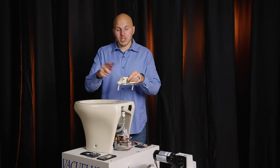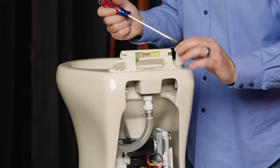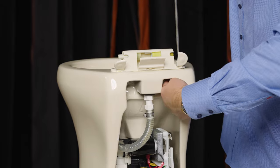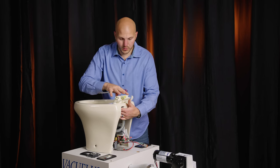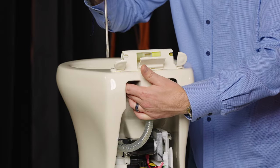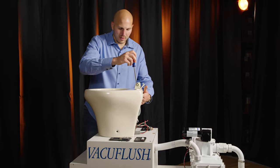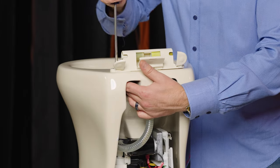We have our hinge assembly going back on, and so I don't bore you we'll speed this up a little bit. Alright, so you get both screws about 90 percent of the way down. You want to make sure that this hinge assembly is kind of centered as best you can get it — we want the front of the bowl to be nice and square. Then you torque that down the rest of the way.